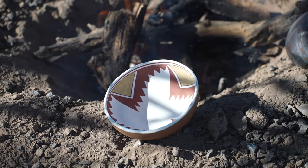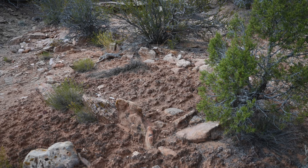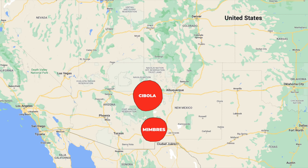Mimbres black on white and Cibola whiteware are considered by many to be some of the finest pottery ever made in the prehistoric Southwest — both made with reduced iron paint — and yet nobody is really sure how those ancient potters fired pottery in a reduction atmosphere. The reason is nobody has ever found a kiln, firing structure, or firing pit in the regions where those types of pottery were made. Up in the four corners region they find trench kilns, but down in the Cibola and Mimbres regions further south, no such firing structures have ever been located by archaeologists.